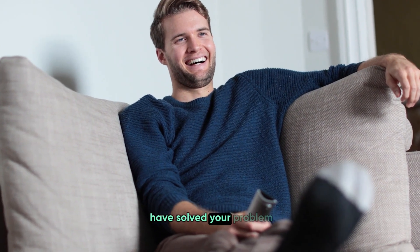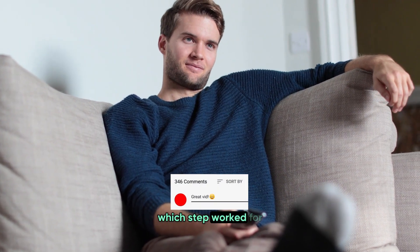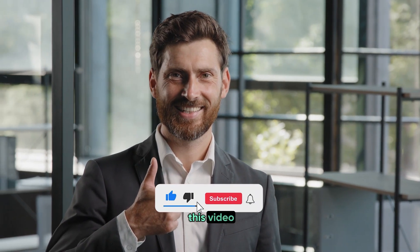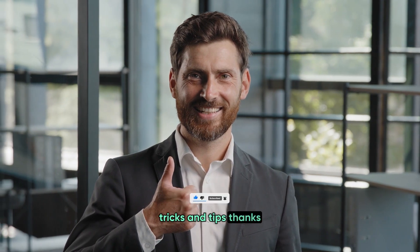I hope these steps have solved your problem. If they did, please let me know in the comments which step worked for you. And if you're still having trouble, don't hesitate to comment — that way I can help you out. Don't forget to like this video and subscribe to the channel for more tech tricks and tips. Thanks for watching.